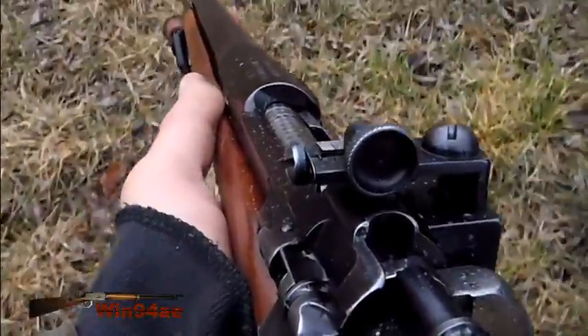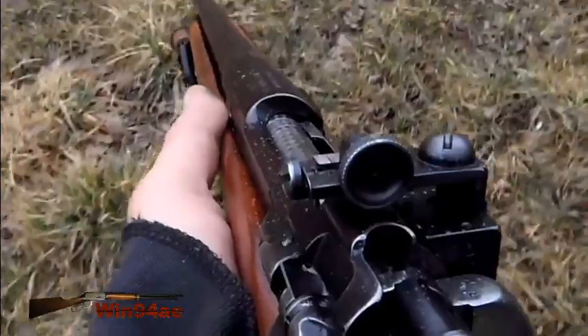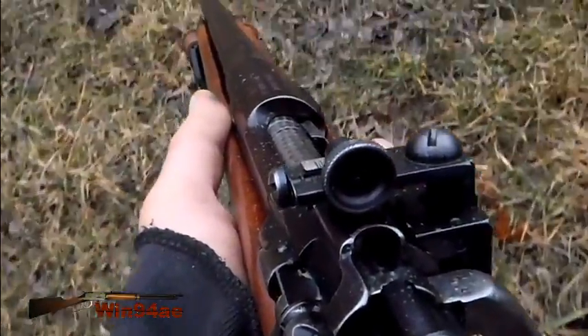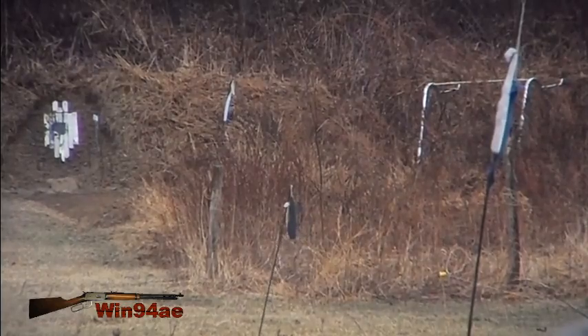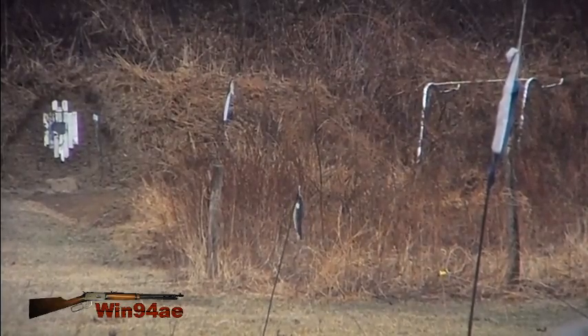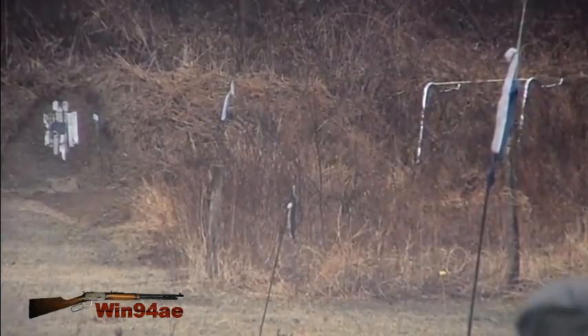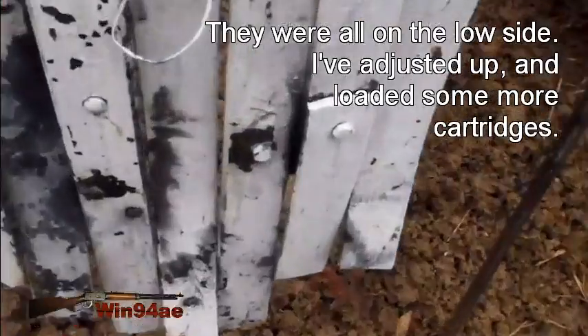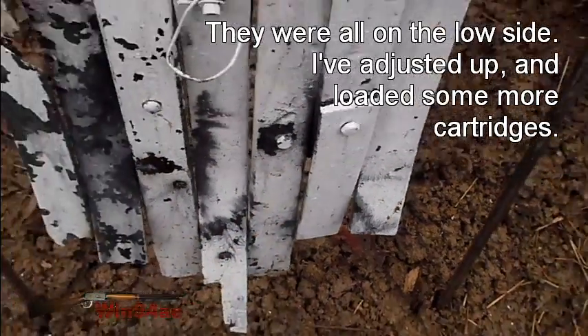Yesterday I adjusted my windage exactly what I am off right now. Maybe I should adjust it back. That was good windage wise, but then very low.